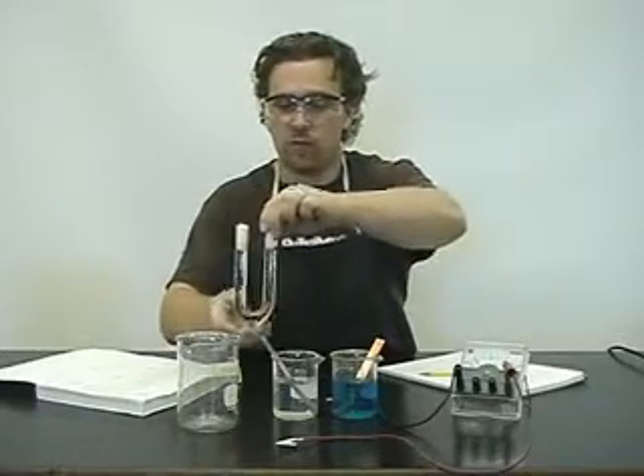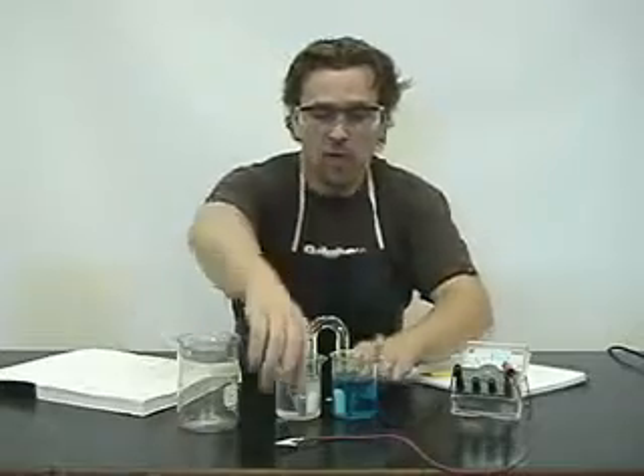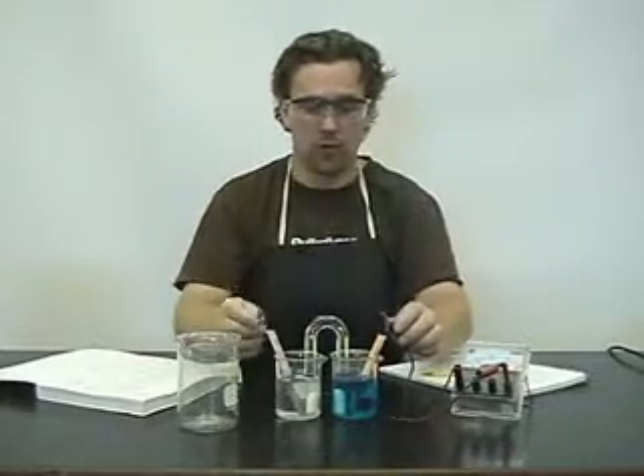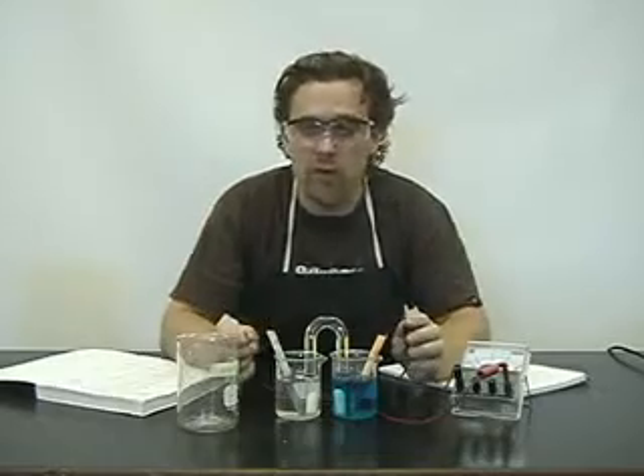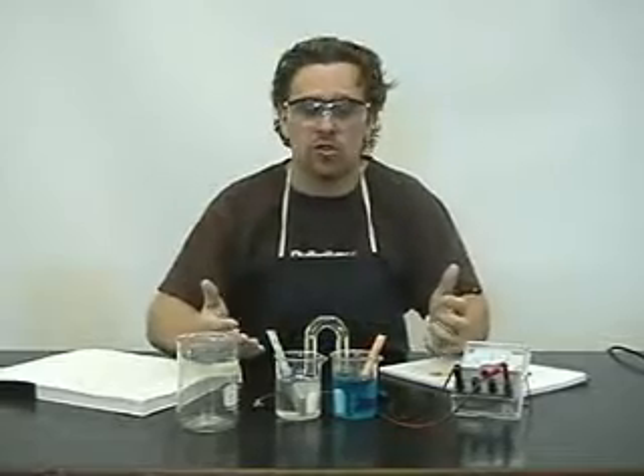Why do we need a salt bridge? Well, a couple of reasons. First of all, we know from electricity that we need a complete circuit for electrons to flow. If we hook up our electrodes and don't have the salt bridge, we won't have a complete circuit. Also, if we have electrons moving, negative ions are going towards one electrode and positive ions towards another, so we're going to have a buildup of charge. What we want to do is balance out those charges using the salt bridge.